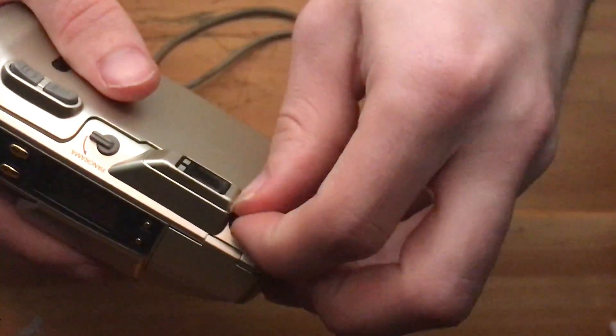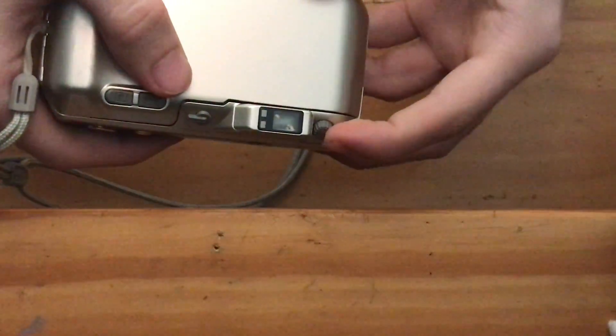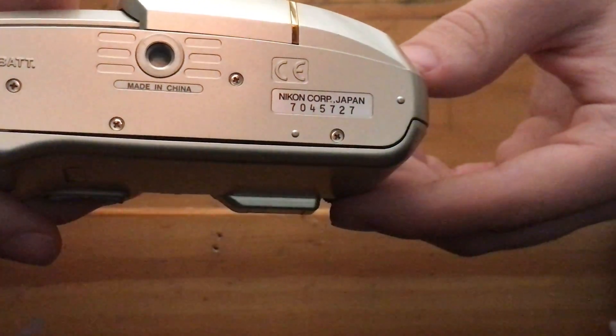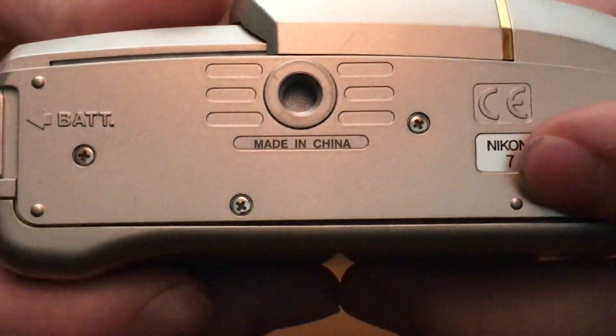It also has a spinning wheel — I believe they call it a diopter. They put these on cameras so that people with eyeglasses could use the camera without getting blurry shots in the viewfinder. It's made in China — the serial number is 7045727. Don't get confused: it's the Nikon Corporation in Japan, but it's Chinese made.